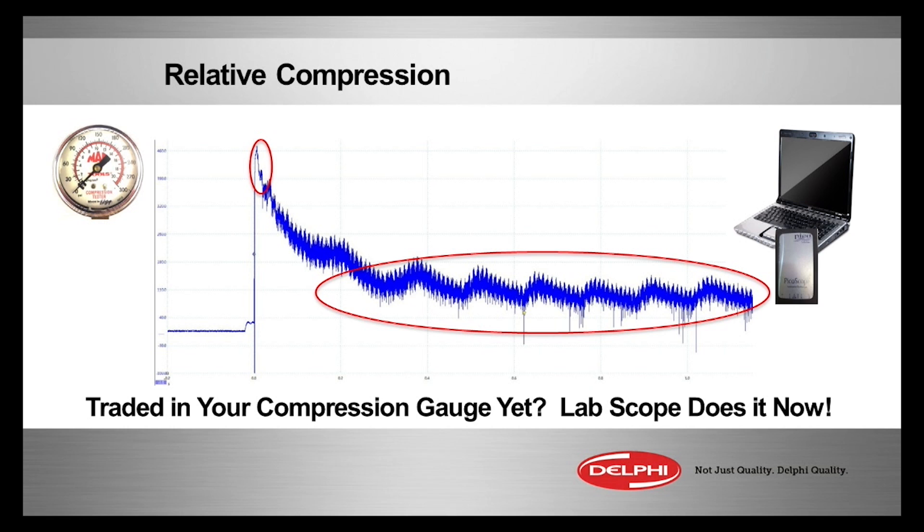Every time you see it bump up, that's increased starter draw amperage to make top dead center compression on that particular cylinder. Let's say you had a hole in the piston or a burnt valve — you wouldn't have much compression and you wouldn't need as much amperage to turn the engine at that particular point.